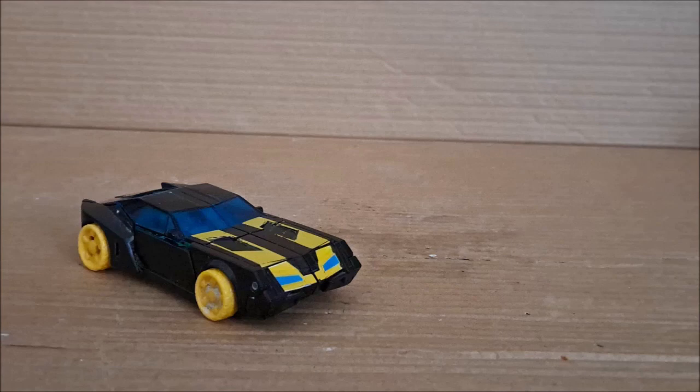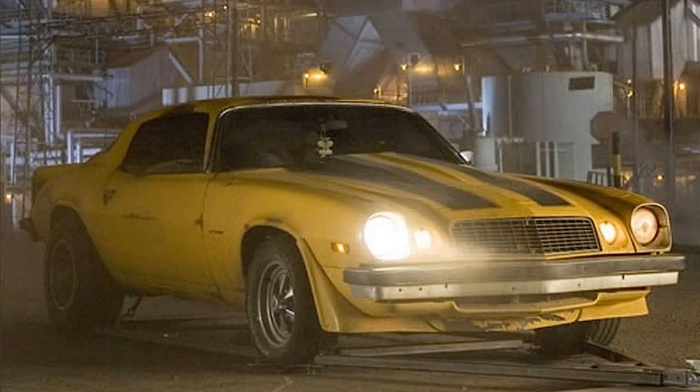As far as what the car is based on in real life, it's not really based on any particular brand of car. But I'd say it has the body shape of a muscle car from the late 1900s — something like the Camaro that Bumblebee drove in the movies.